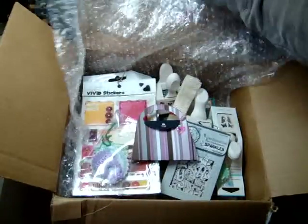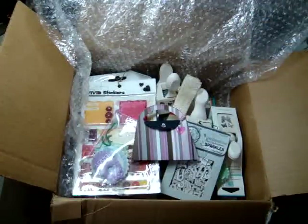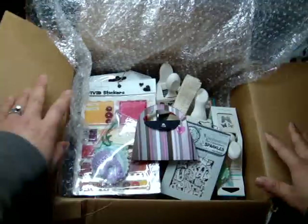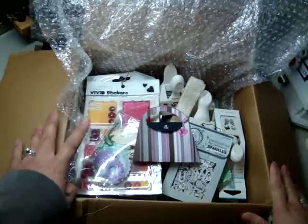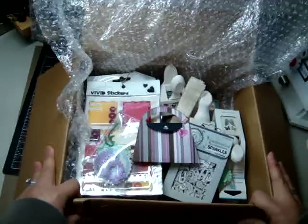It's so neat. YouTube puts you in touch with so many different scrappers in so many different parts of the world. It's just fun, and this is my first time swapping with somebody from Singapore. So this is really, really neat and I love it. Thanks Elaine for sending me this care package.